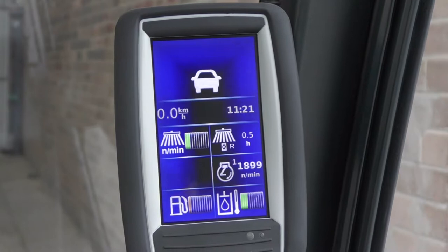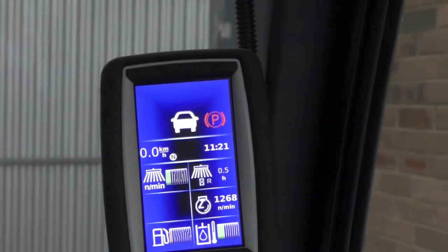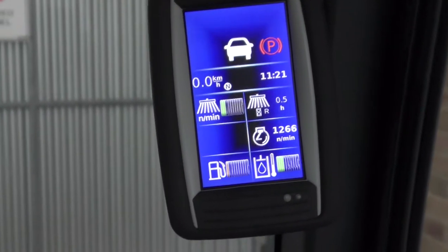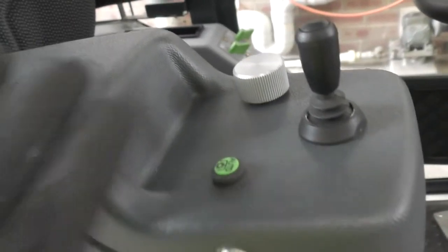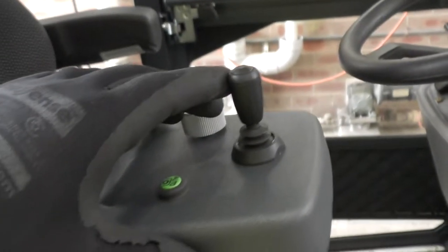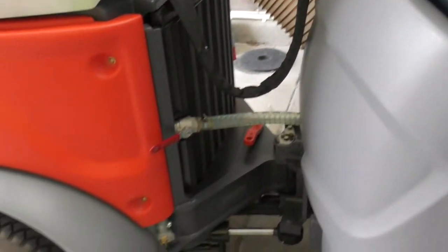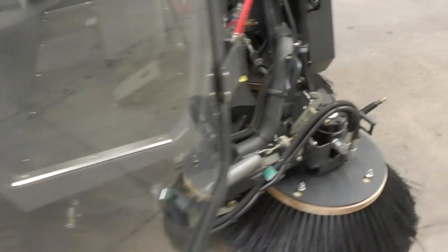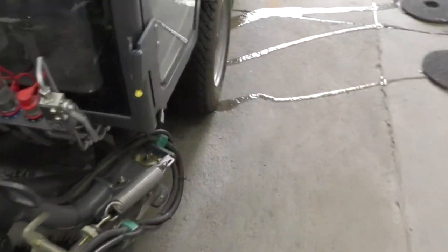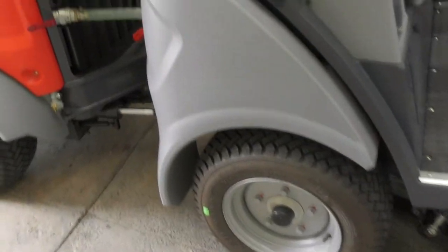Now we've finished sweeping, we're going to need to empty the hopper and the tanks and clean the machine. Pull up and put the machine in park. Here's a trick to dump the water out of the hopper before you actually tip the hopper backwards: if you want to get rid of most of the water, just push that forward — that drops the head down, and as long as that valve is open it will allow the excess water in the hopper to drop down and start running out from underneath the pickup head. You want to be in a wash bay when you do this to release most of the water.